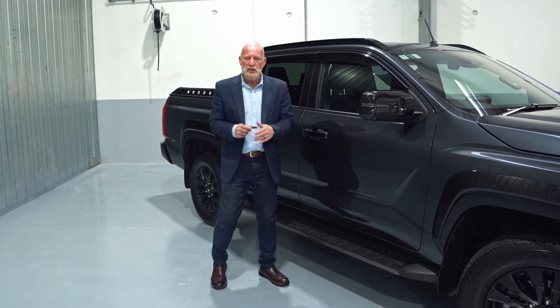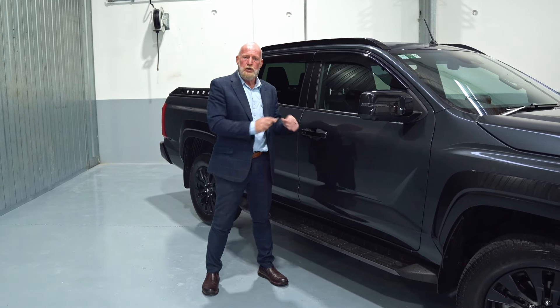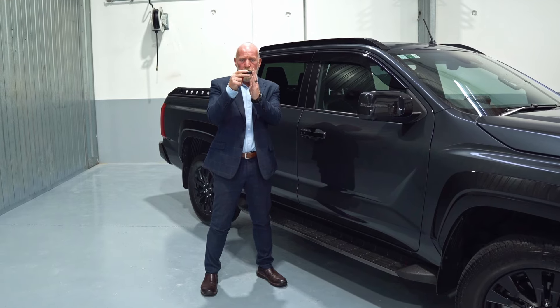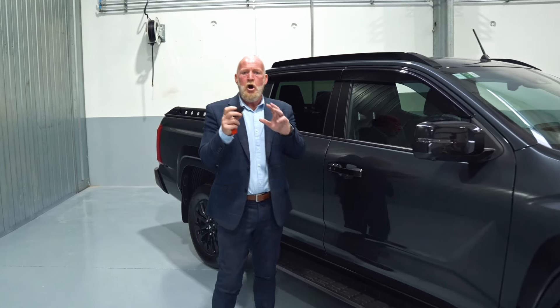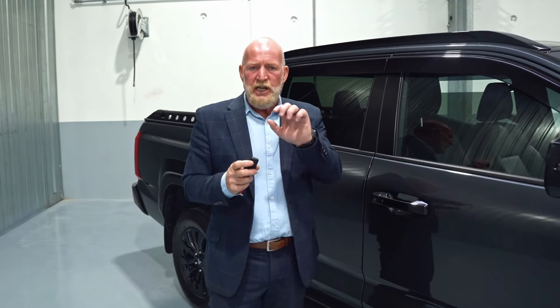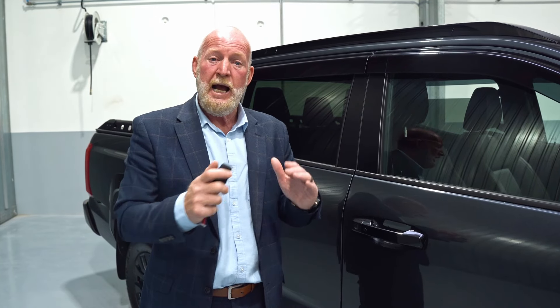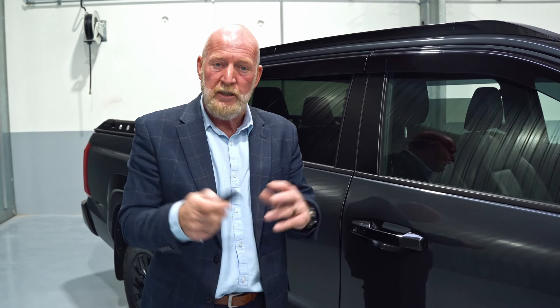An important thing to remember is that once the vehicle's locked, your car's immobilized. But what if the battery goes flat on your key fob? The car will let you know beforehand — you'll see a symbol on the dashboard of a little key with a line going through it. But if you forget and your car's locked, how do you get inside and start it up?